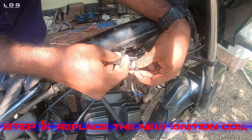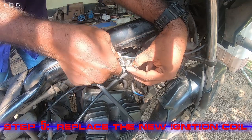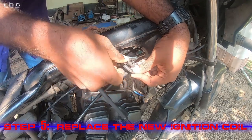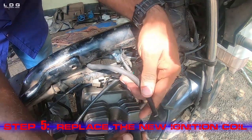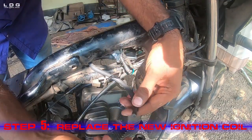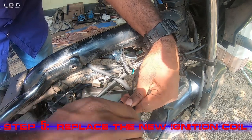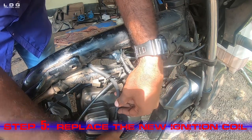Then we shall connect the terminals of the coil, and last we connect the cable to the spark plug. Make sure the cable doesn't come out from the plug easily.